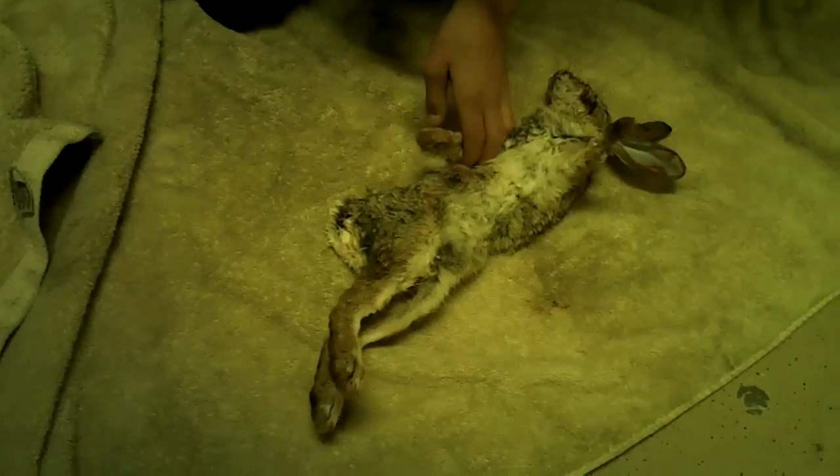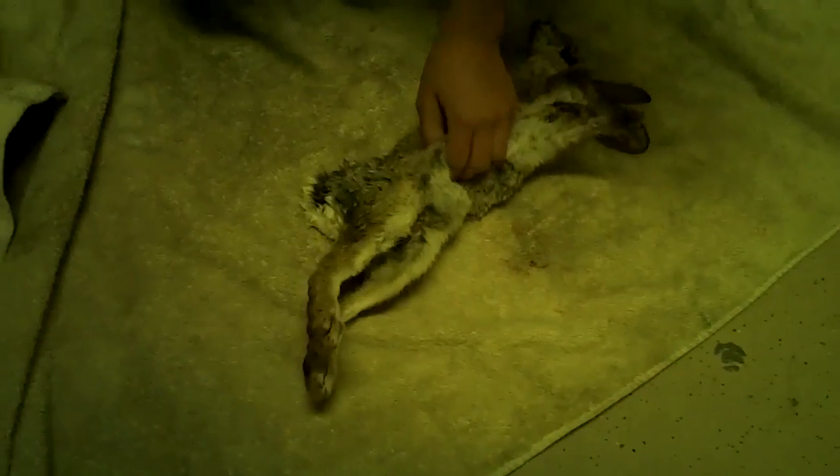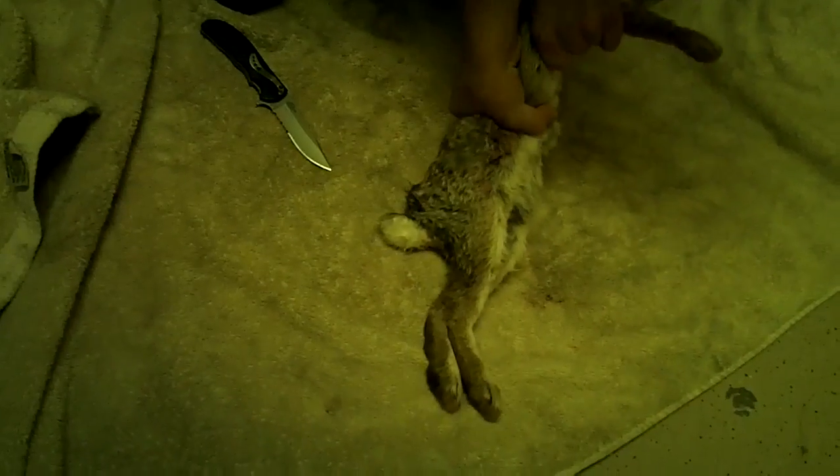We kind of did something to it that smelled really bad. Yeah, I was reading you can just squeeze the guts out. You take them like this, squeeze real hard, push the guts down, squeeze once hard and they'll just fall out the butt. Oh, it smells.